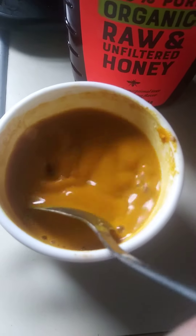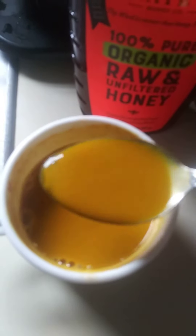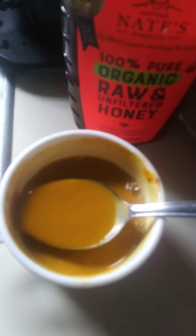One teaspoon of turmeric, one teaspoon of amla powder, and then a squeeze of honey. Bon appétit, you guys. Have a wonderful day. Make sure you give it a good stir — you want to get that honey stirred in there. It comes up with like a nice golden orange color.